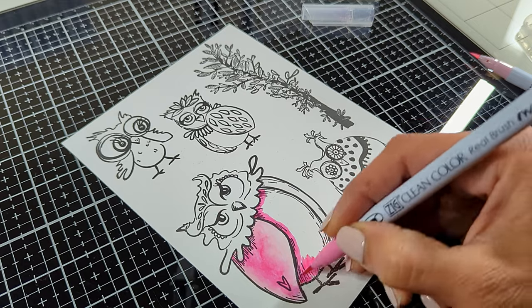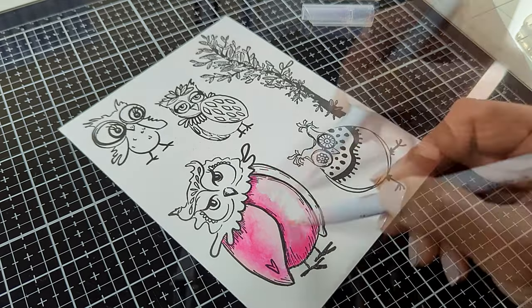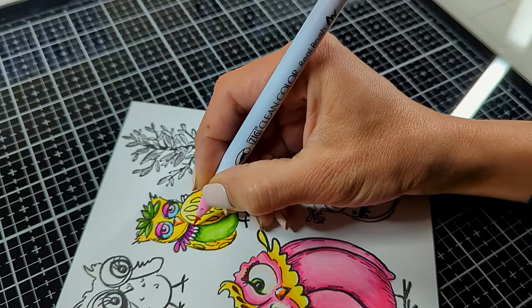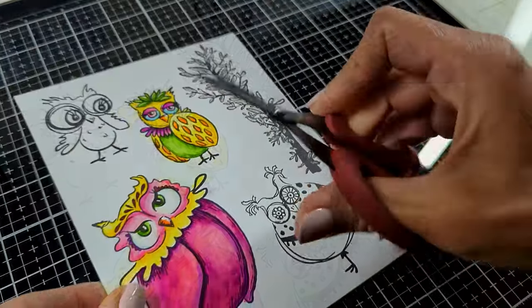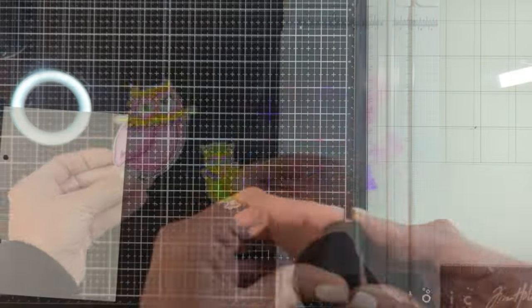I stamped my images with onyx black ink that is watercolor friendly. I color starting with the dark color, then mid-tone, and then the lightest color. Here are the colored images. I'm going to leave all the colors on my blog — I'll leave it linked down below along with all the tools and materials I'm going to use today.